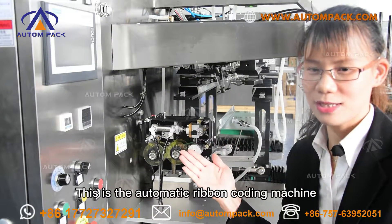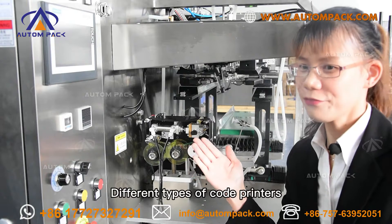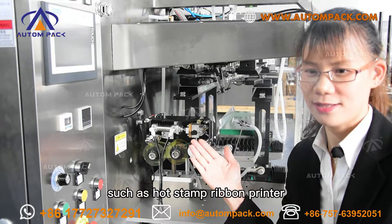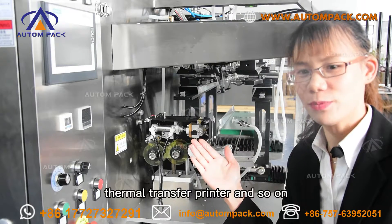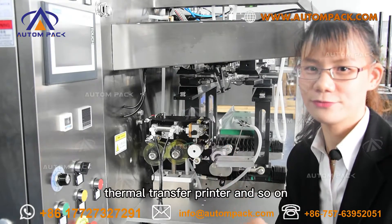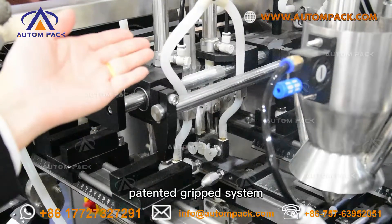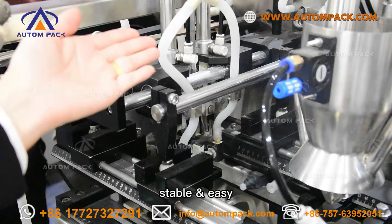This is the automatic ribbon coding machine. Different types of code printers are available, such as hot stamp ribbon printer, inkjet printer, thermal transfer printer, and so on. Here is the optional zipper-opening device, featuring a patented grip system that is stable and easy to operate.